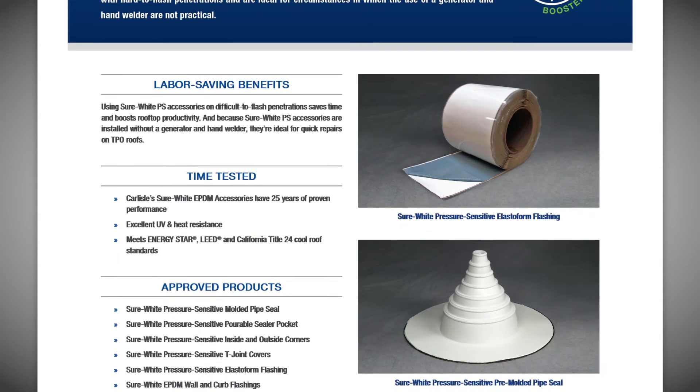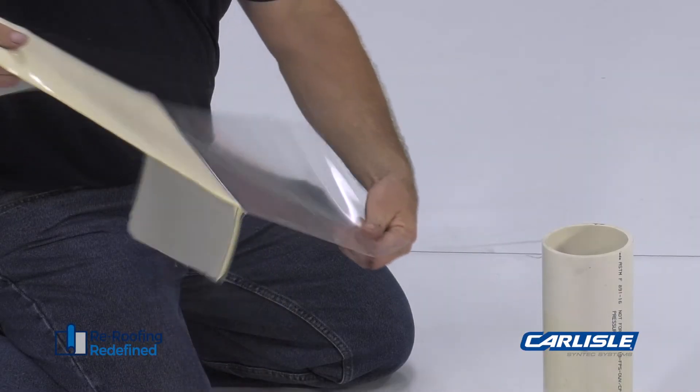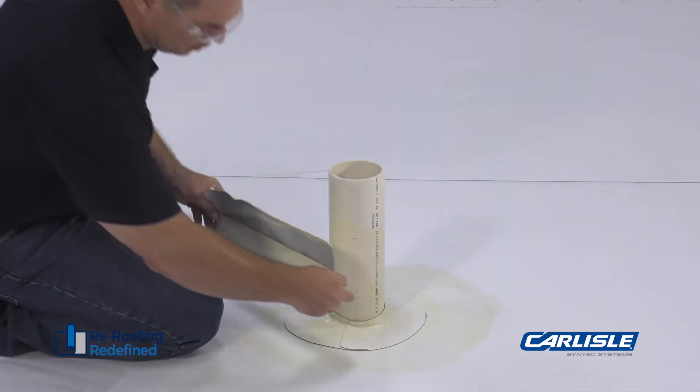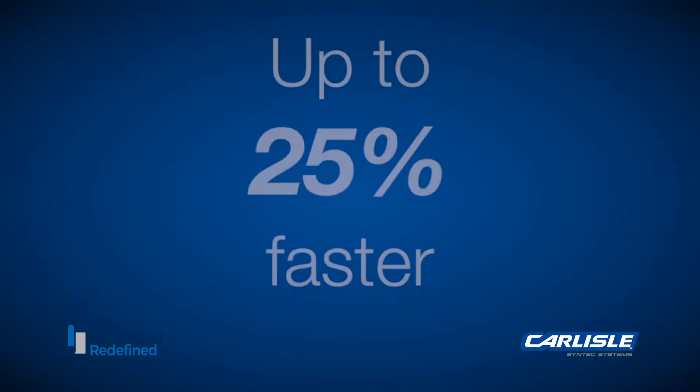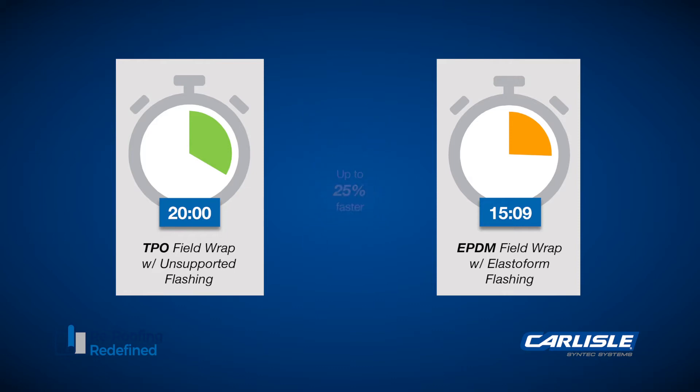Pressure-sensitive white EPDM on a TPO roof can save time on difficult details such as field-fabricated pipe and penetration flashings. Using Shure White Elastiform in these situations can be up to 25% faster compared to field fabrication with TPO flashing membrane and doesn't require skilled heat welding ability.